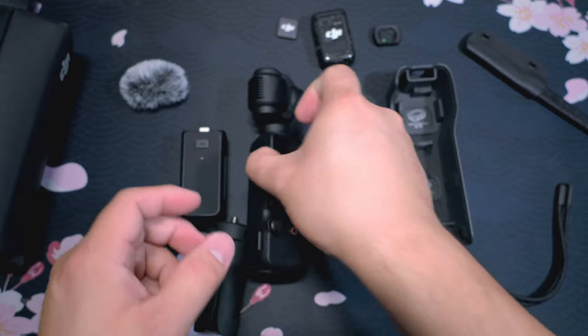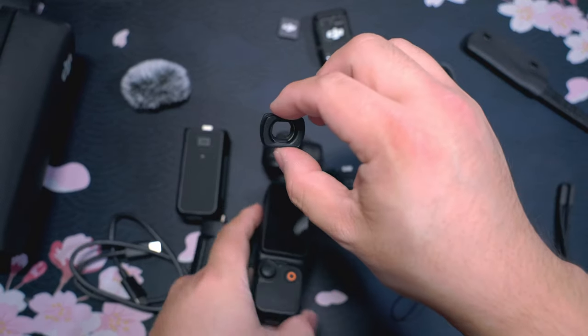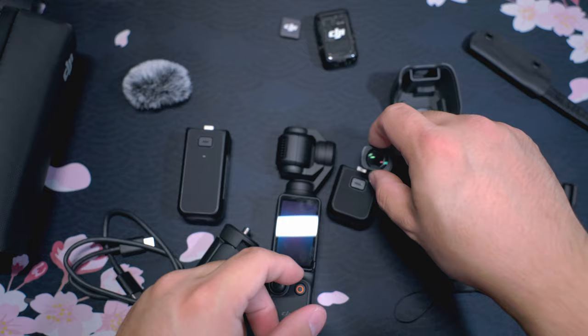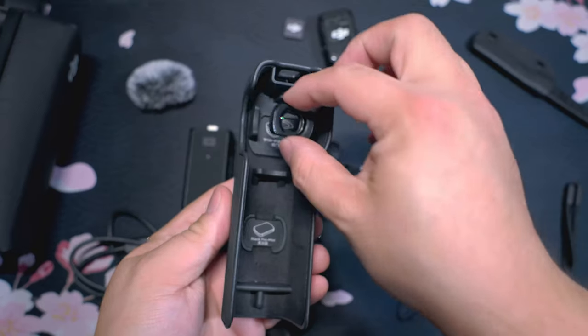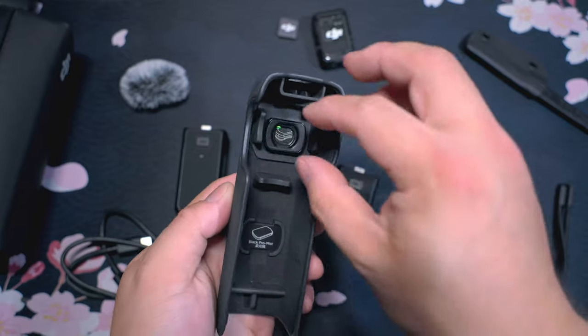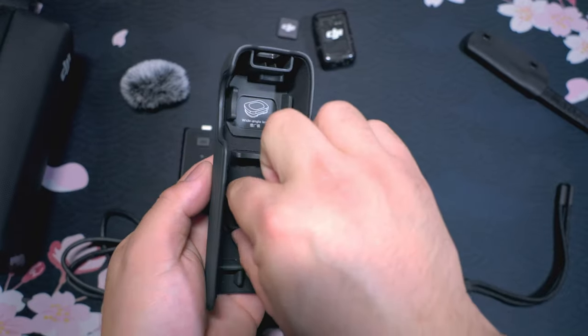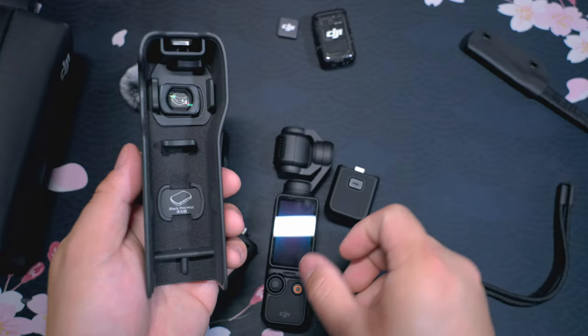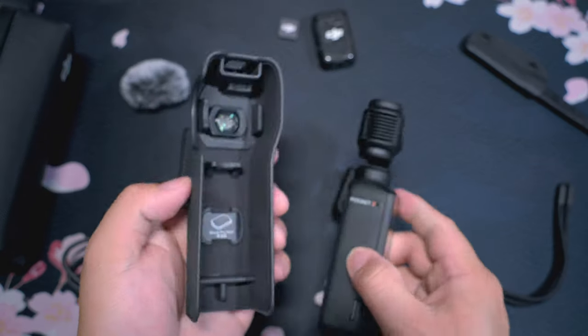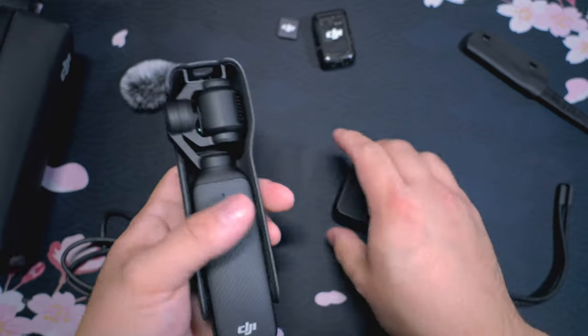Something nice about this is that if you are using the wide angle filter or you have other filters and you want to carry one or two but don't want to lock it on there, just snap it onto the case here or here. That way you can keep an extra one on you if you plan on just carrying it in this case.